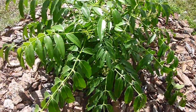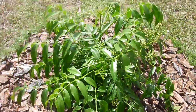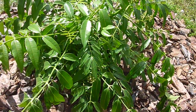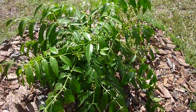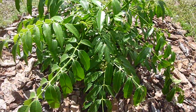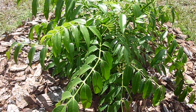Hi, this is Eat the Plants and it's June 2nd, 2013. I just want to go ahead and do a little update on my golden apple, or June plum, tree. As you can see — if you go look at the previous video in the series — the tree is growing quite a bit.